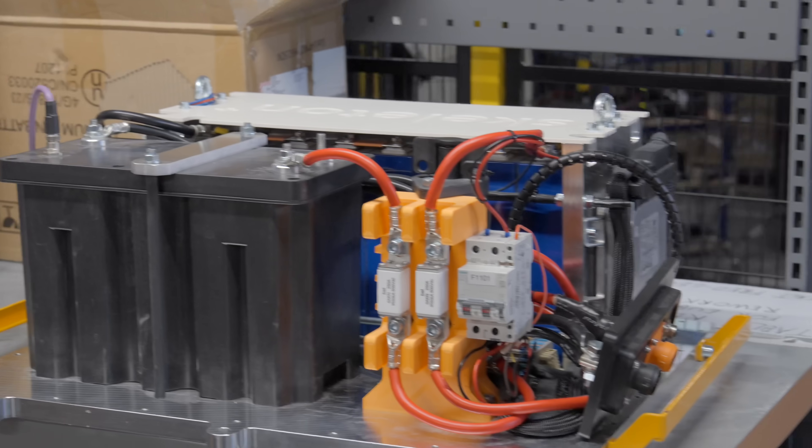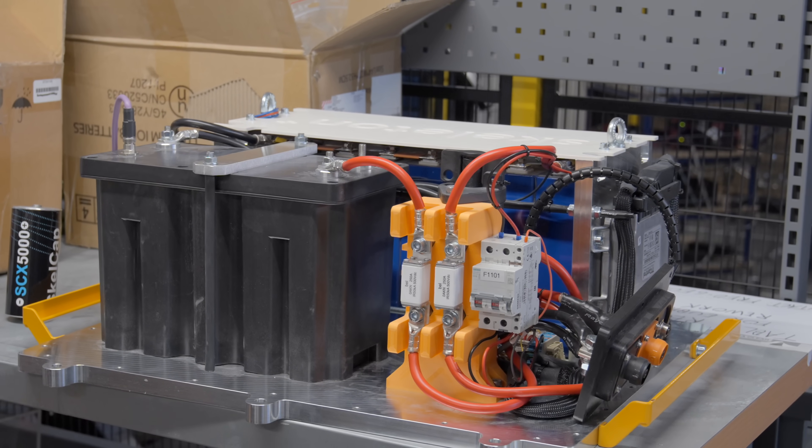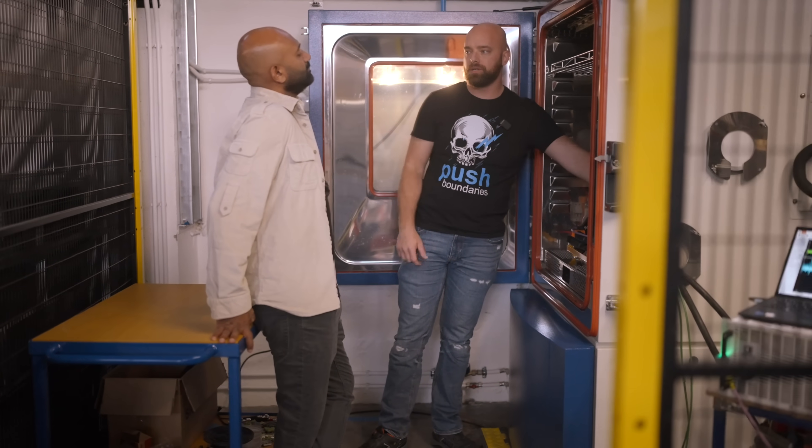This would replace all the batteries inside the truck. The engine start module itself would be used for cranking, and the lithium-ion side would be used for all the hotel loads in the truck.